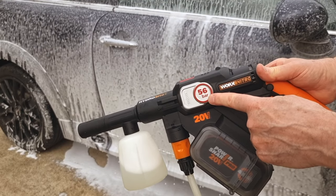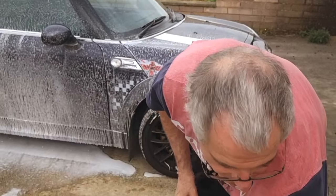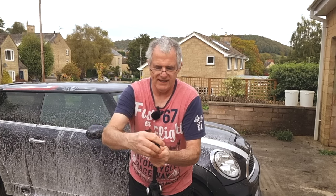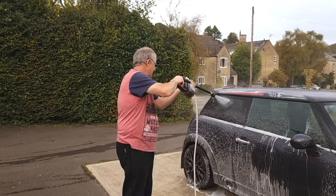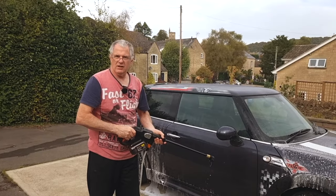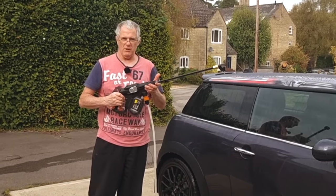Remember this has got 56 bar so it should be up to it, shouldn't it? And of course for taking it off we need this little adaptor here and that just goes straight in like that. So let's see how this works. Comes off quite well, doesn't it? So at the moment — is it okay?